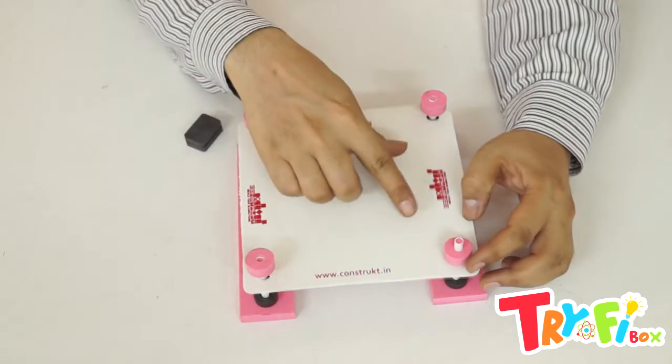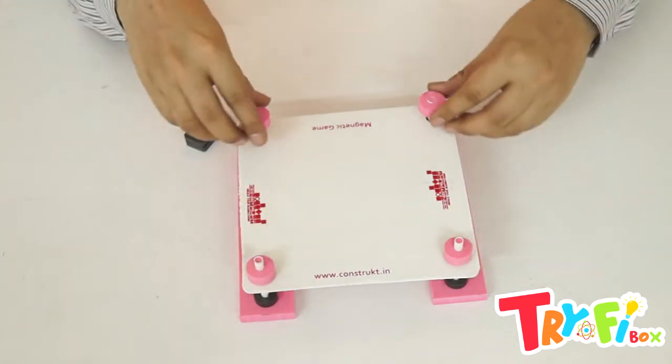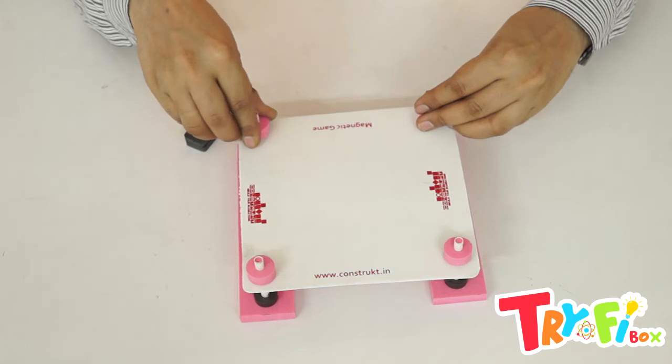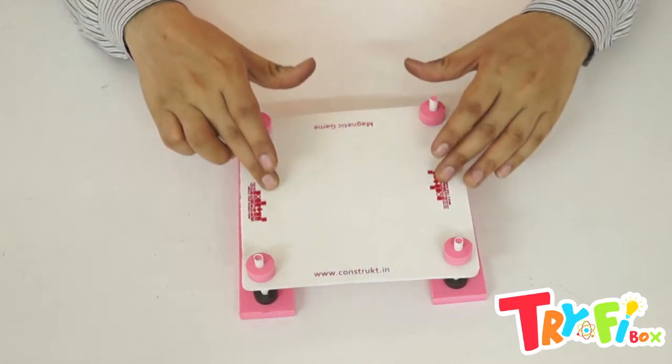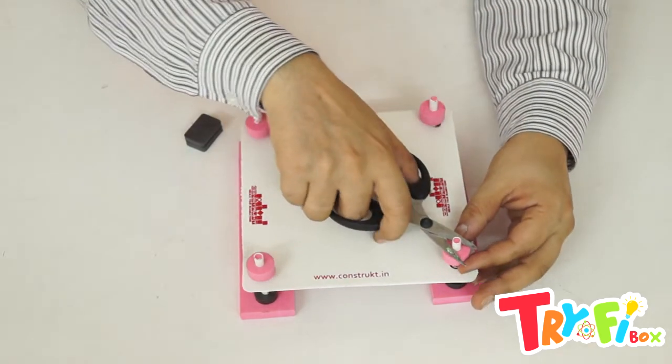We will be adjusting the foam pieces so that they are just touching the platform, with every foam piece at the same height. After that, the rest of the straws can be cut.